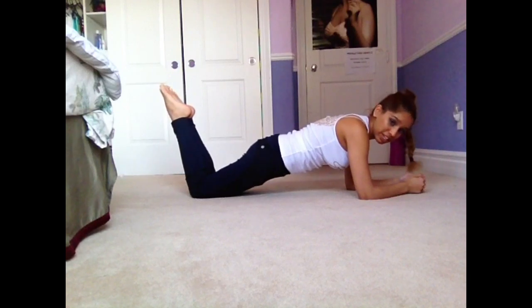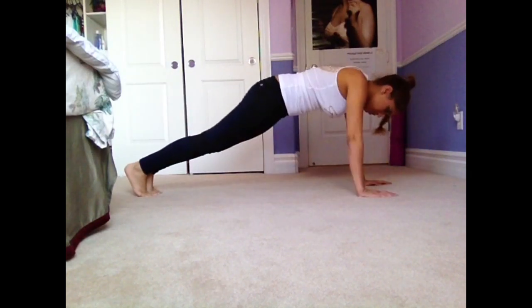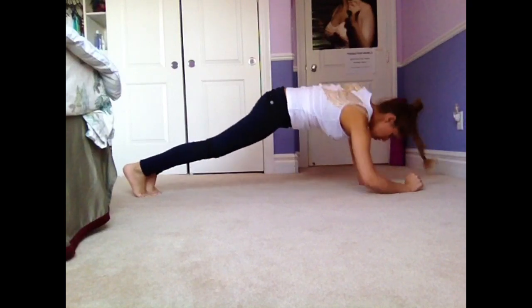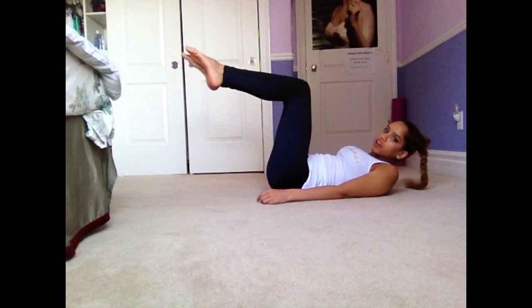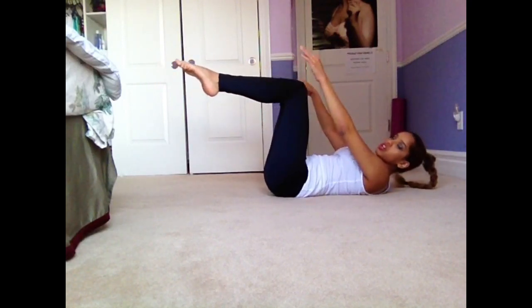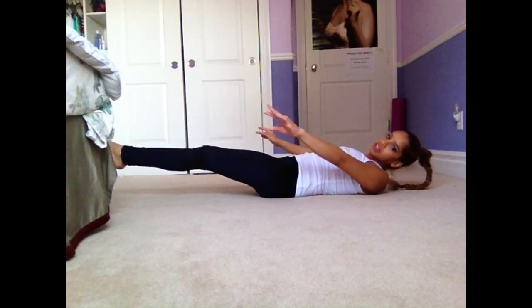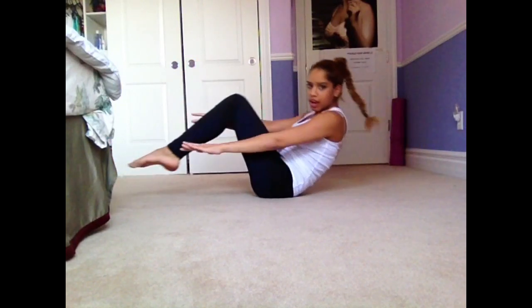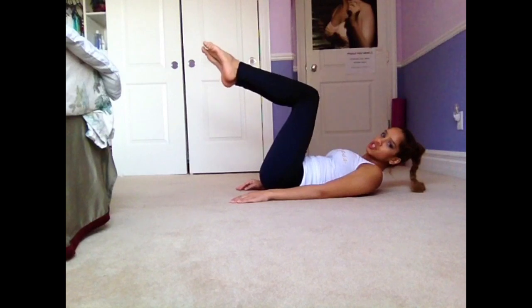There is also up-down from plank: you go up, then down, up, down. There's also one where you're at about 90 degrees and you're trying to touch your knees like this. This is different from a lemon squeezer because in a lemon squeezer both your legs and upper body come up together, but for this one you're just staying right here and reaching.